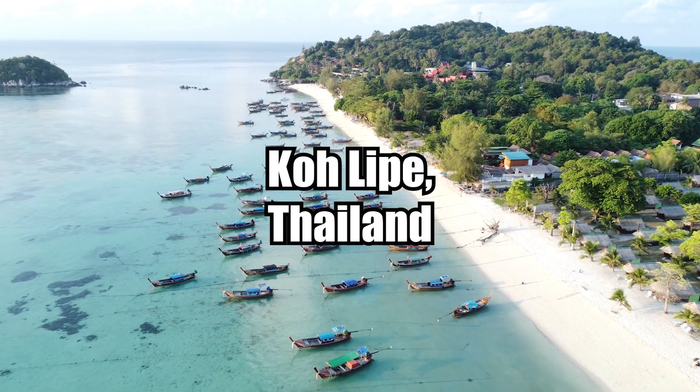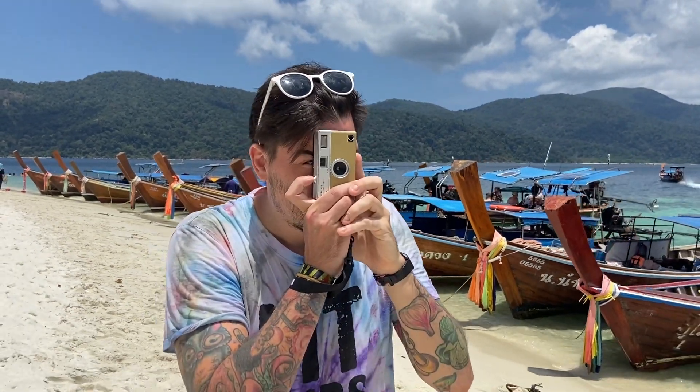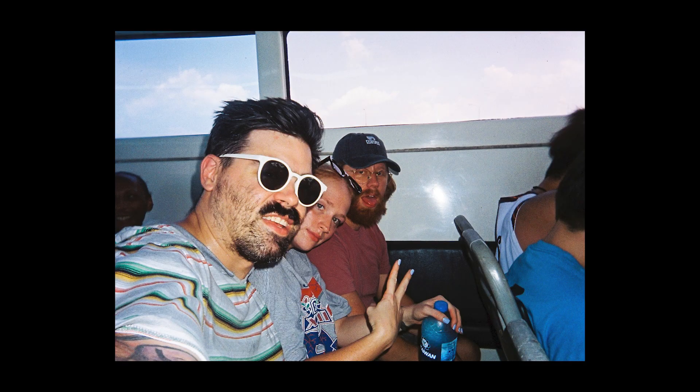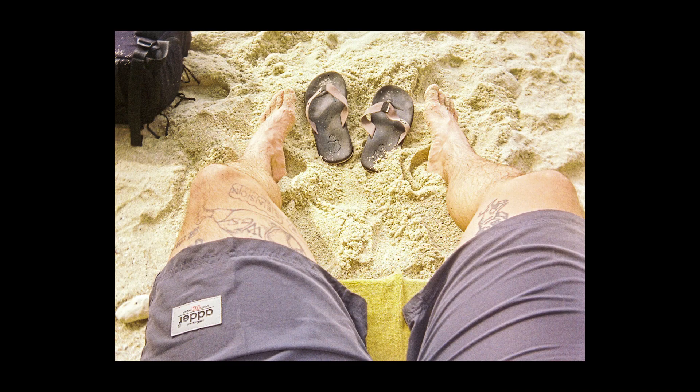To try out my H35 camera, I took a trip to Koh Lipe, Thailand — a small island off the southern coast and a beautiful place for vacationing. Along with me, I took my girlfriend Sydney and her brother Jacob. We went snorkeling, rode on some boats, and chilled out on the beach, and along with us came the trusty H35.